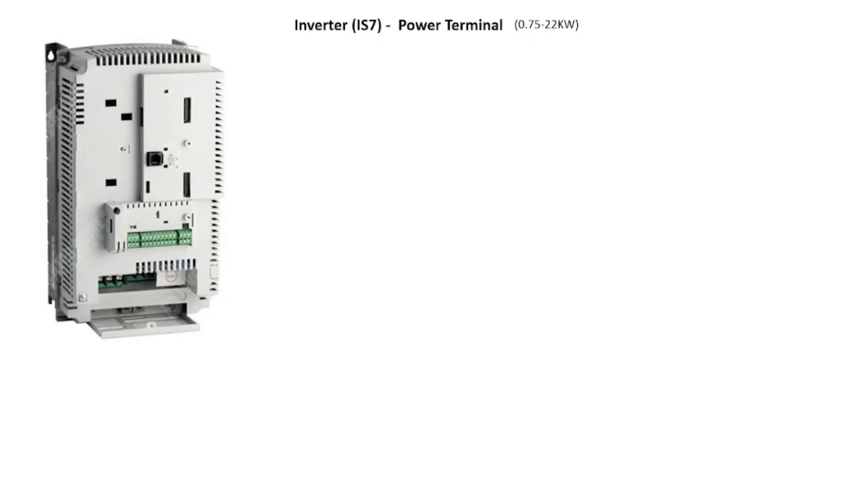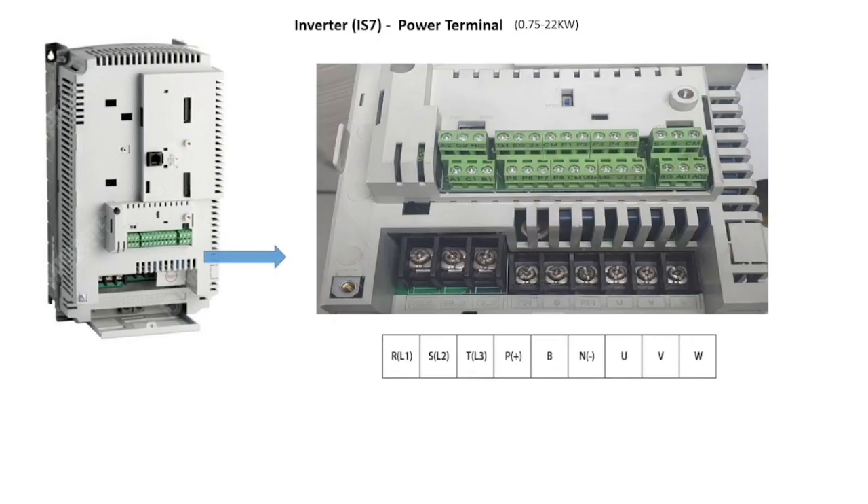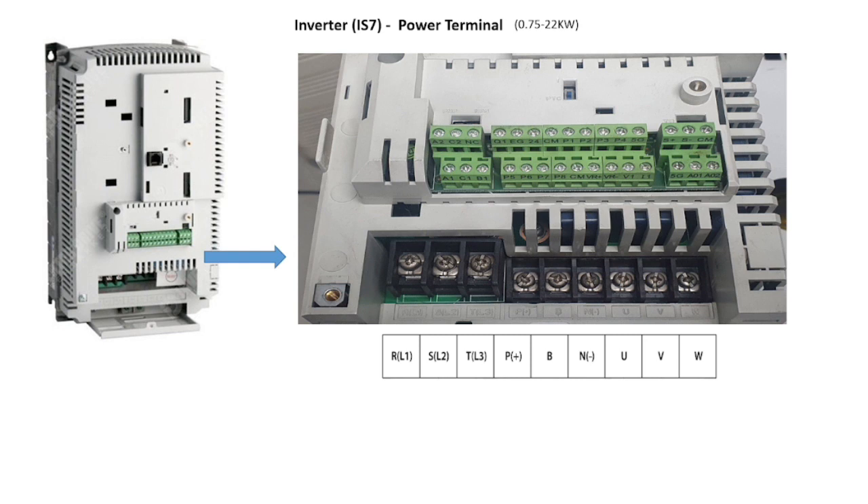Now let's see the power terminals. The RST terminals are for three-phase input power to the inverter. The P positive and B terminals are used to connect external dynamic brake resistors — keep in mind this terminal configuration applies to inverters up to 22 kilowatts. UVW are the inverter output terminals to connect three-phase supply to the induction motor.